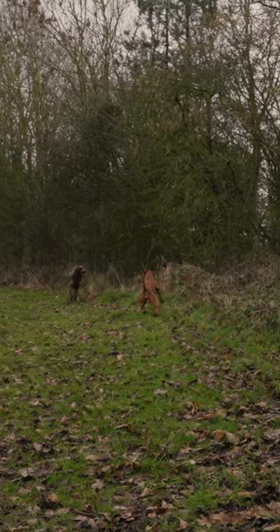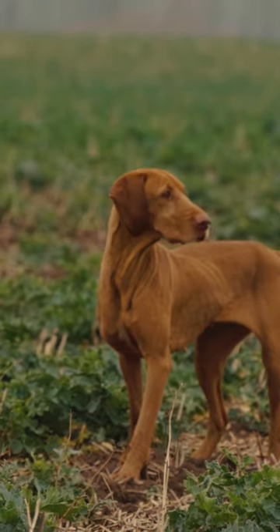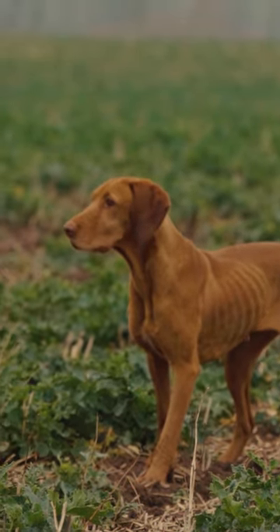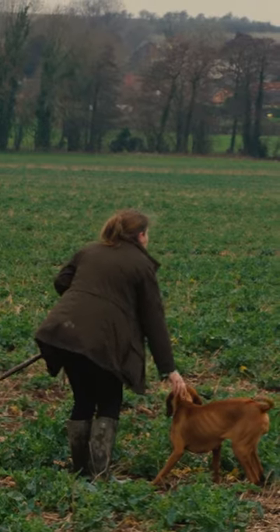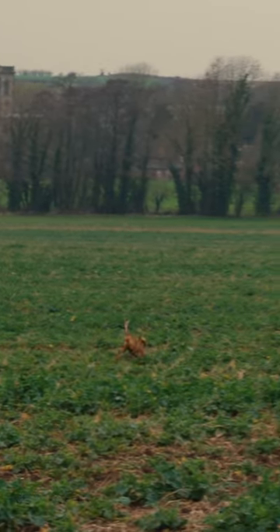We tend to work HPRs purely because the dogs will point the quarry. It means while they're holding point we can get into position and manipulate where we want the hair to go, instead of them always just bumping and flushing the hairs.